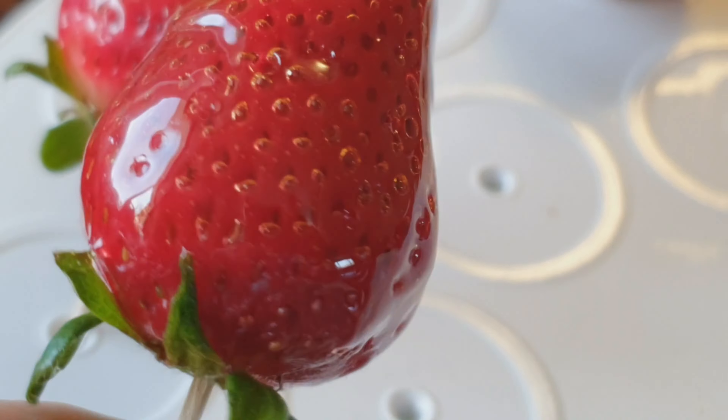The finished product is quite attractive. I would not recommend storing these for any long term, because what happens is the sugar coating will actually draw the moisture out of the strawberry. So these are basically a make-and-serve dish, but they are very attractive and they will get you a lot of compliments.